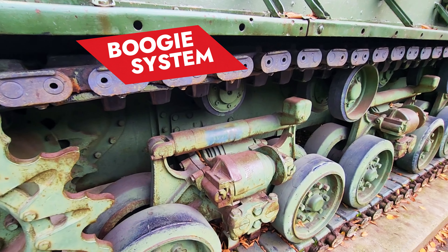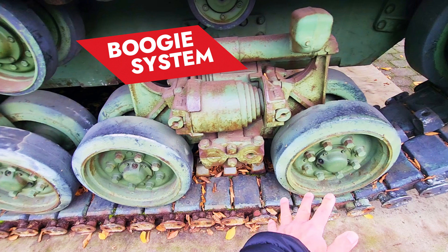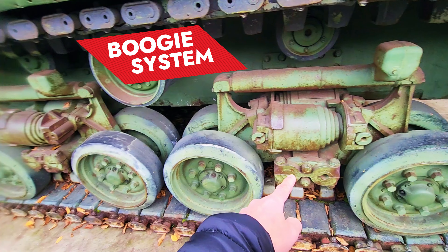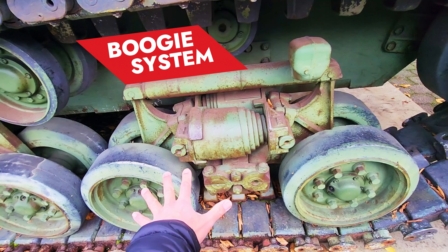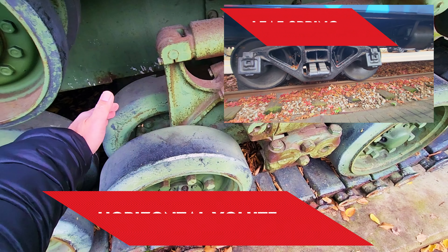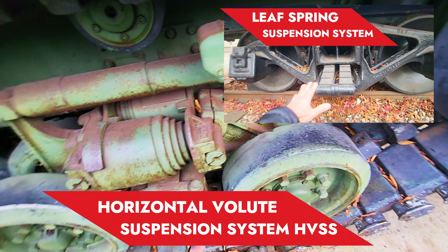This is the bogey assembly for this tank. You will notice here the bogey assembly consists of four road wheels — one, two, three, four.